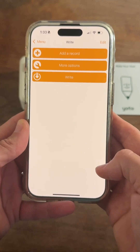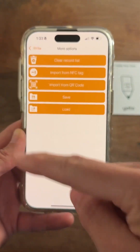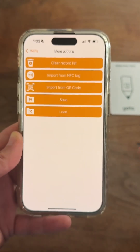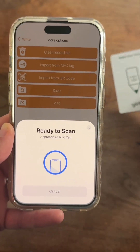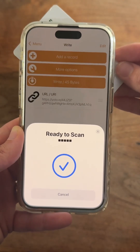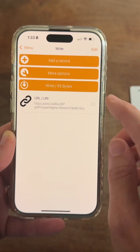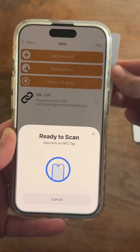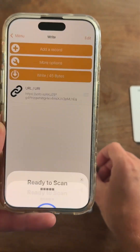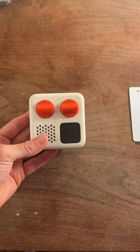Now you're going to hit Write, and here is where you're going to hit More Options, and you're going to get prompted to pay $2.99 because you want to import from NFC Tag. You're going to take your Yodo card and scan it, and that will copy the information onto the app. Now hit Write 45 Bytes, take your blank card, scan it, and that information is now on your blank card. Make sure to delete that so that you're ready for the next card.